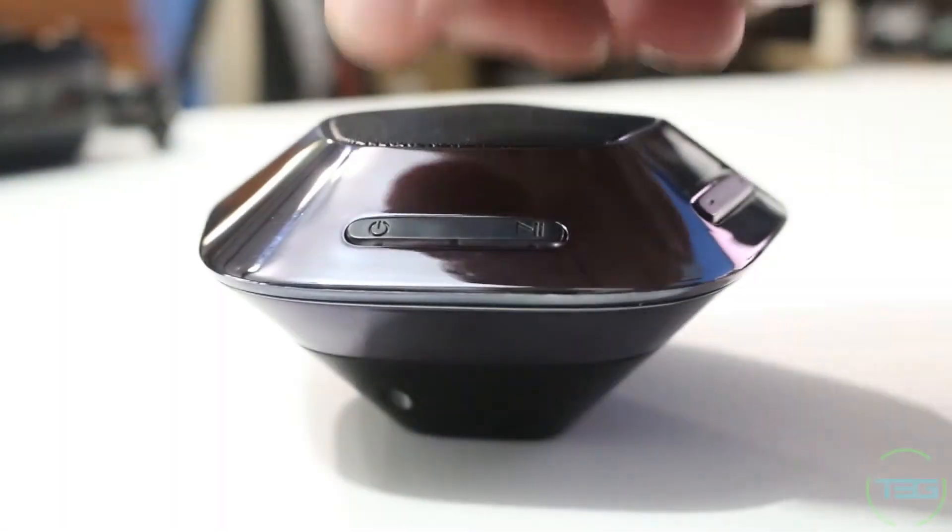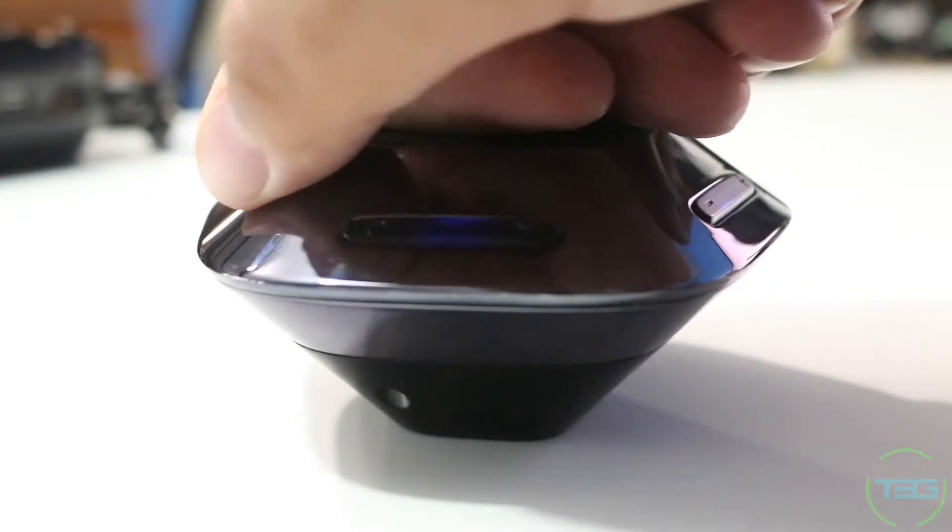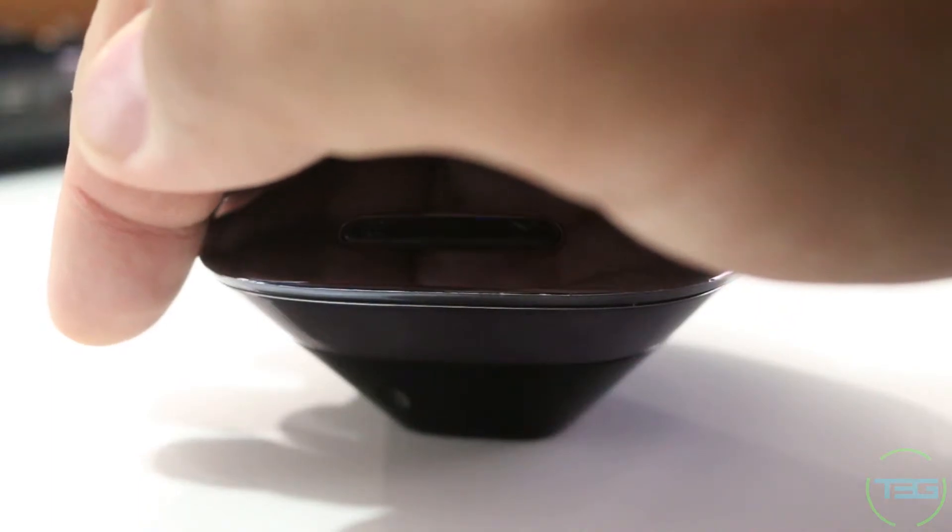When you power it on, it lights up the controls so you can see where they are at night, which is really nice. It's also got some really nice audible cues — it announces that Bluetooth is on, and once connected it tells you it's ready to go, so you don't have to look at your phone if you're not sure. When you turn it off, it also gives a very nice audible sign-off cue.